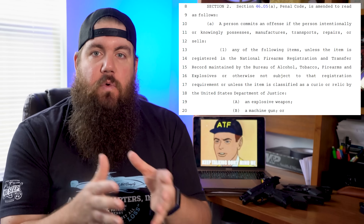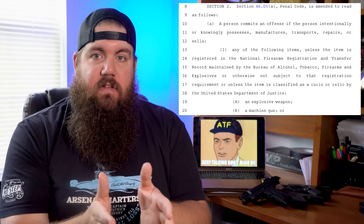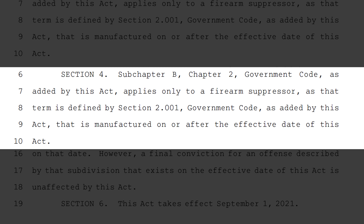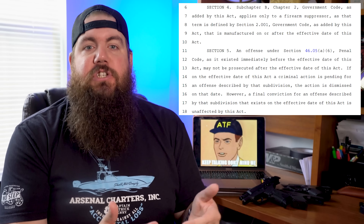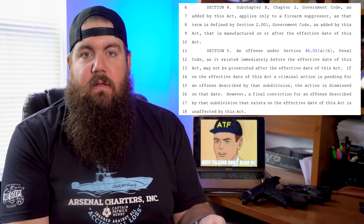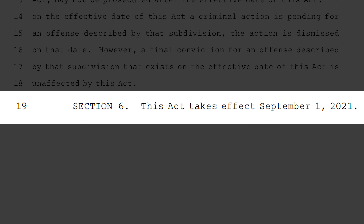Beyond that, Sections 2 and 3 outline that they are striking the parts about silencers from the current penal code — it's no longer going to be against the law. Section 4 says this only applies to silencers manufactured on or after the effective date of this law. Section 5 says a criminal offense against the previous version of the law may not be prosecuted after the effective date, though a final conviction that exists on or before the effective date is unaffected. Section 6 says this act takes effect on September 1st, 2021.